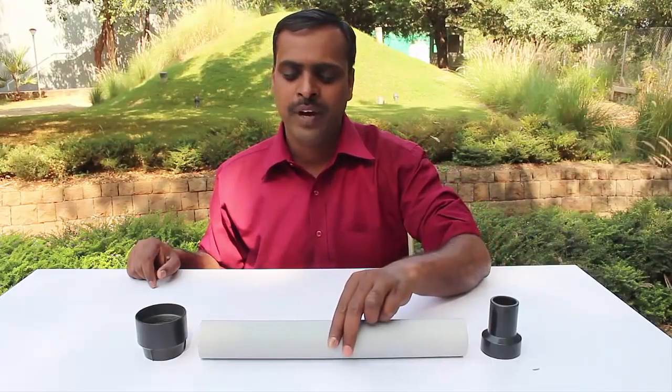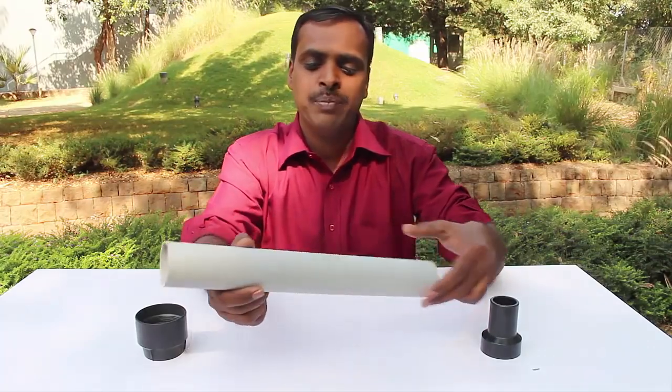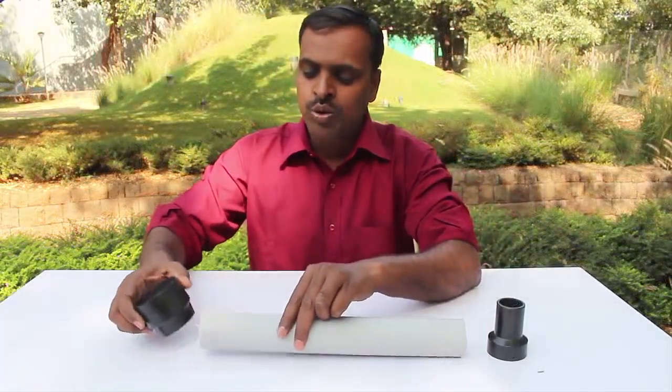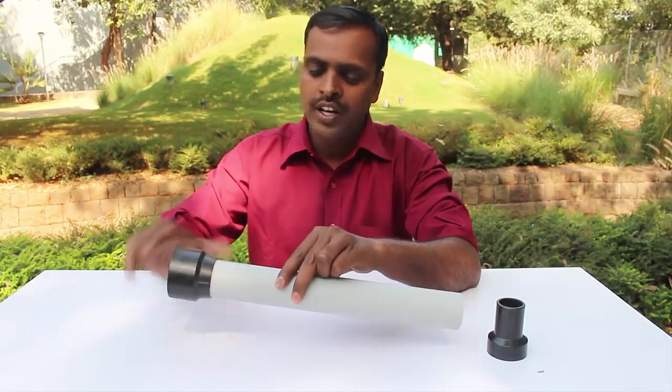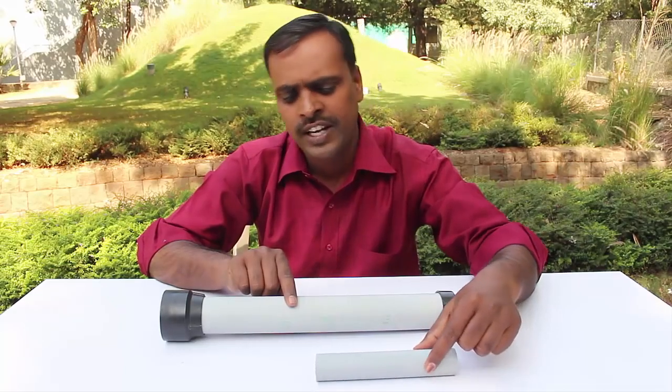For making the telescope you will need a 5 centimeter diameter PVC pipe with a length of 45 centimeters. We will place the lens holder on one end of the pipe and a reducer on the other end to focus the image.